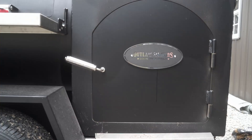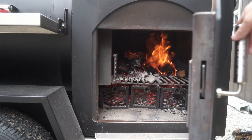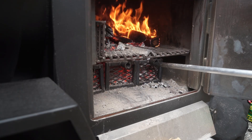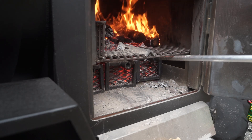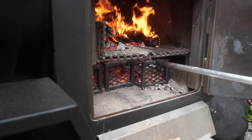Beautiful work of art. We're going to start down here on the firebox end. We open it up, you can see we have one heck of a stick burner firebox. Except, there's some baskets on the bottom.